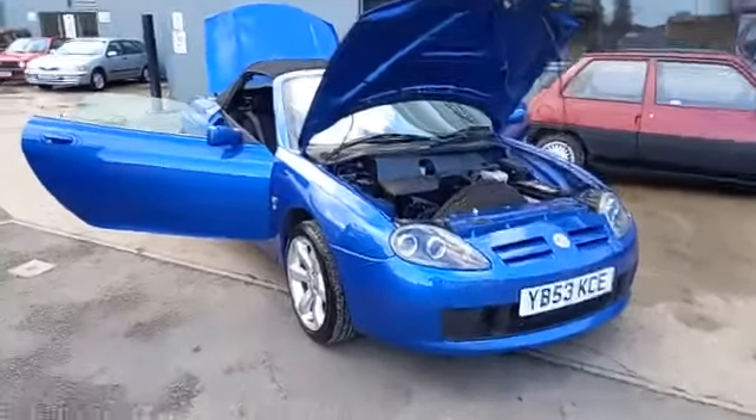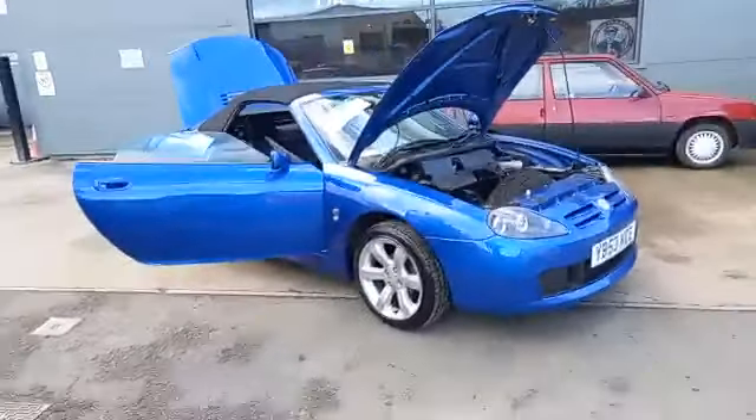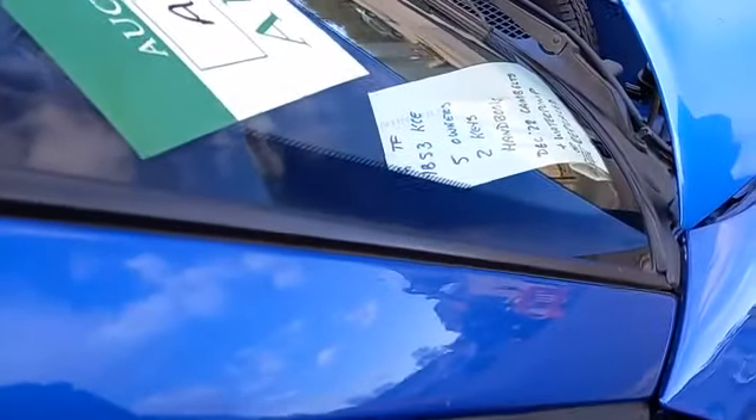Right, MG TF guys, and in my opinion in the color that you want — I can never remember what the color's called if I'm honest — but if I was gonna buy one, my first choice of color would be this electric blue.